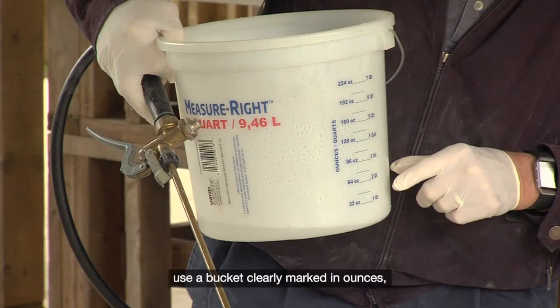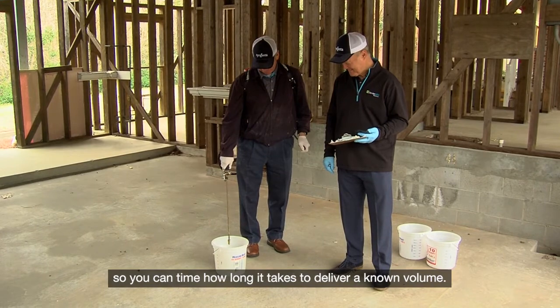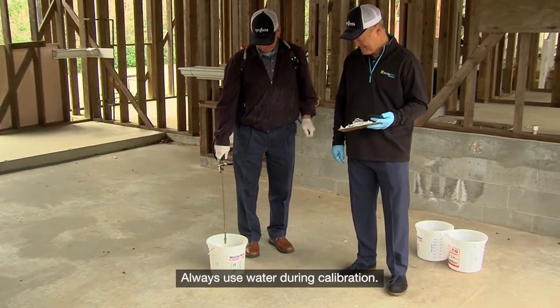To calibrate your equipment, use a bucket clearly marked in ounces, gallons, or milliliters and liters, so you can time how long it takes to deliver a known volume. Always use water during calibration.